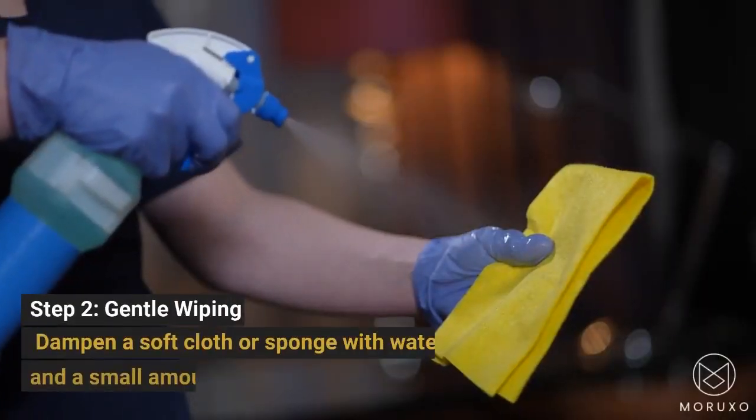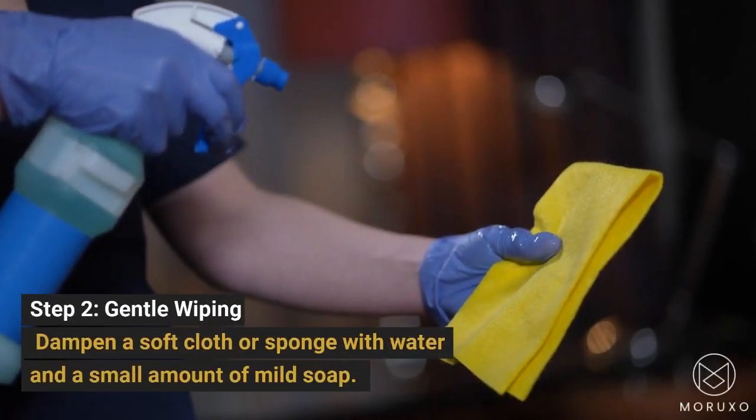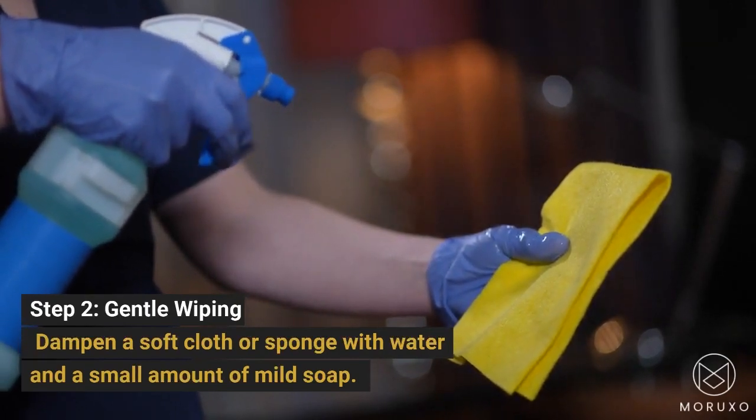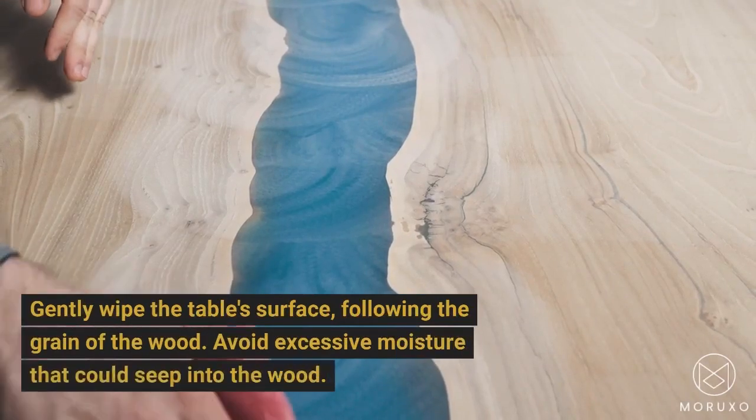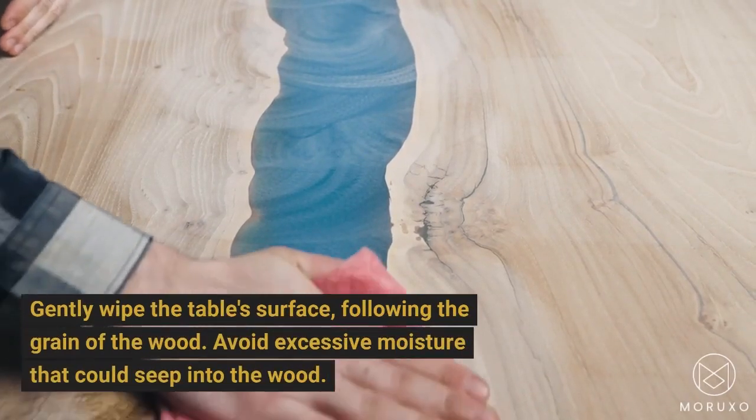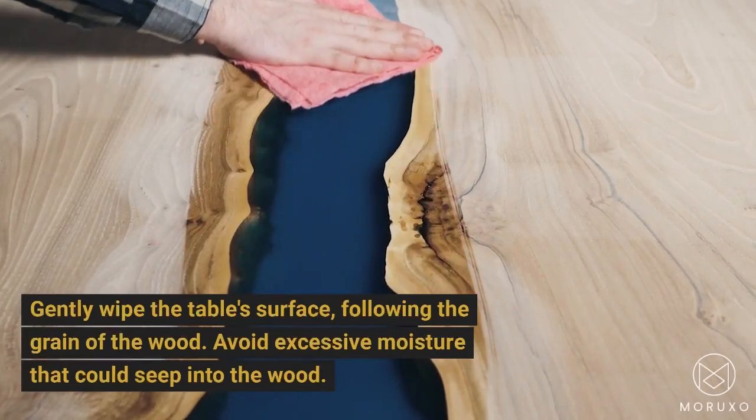Step 2, Gentle Wiping: dampen a soft cloth or sponge with water and a small amount of mild soap. Gently wipe the table surface, following the grain of the wood. Avoid excessive moisture that could seep into the wood.